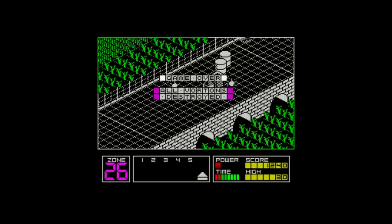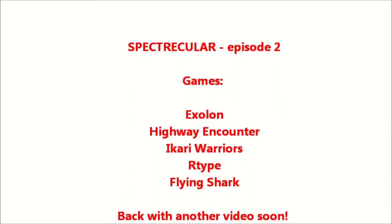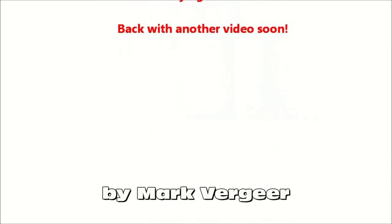Well, this concludes tonight's video on Spectrum. I love it — I'll be back with more soon.